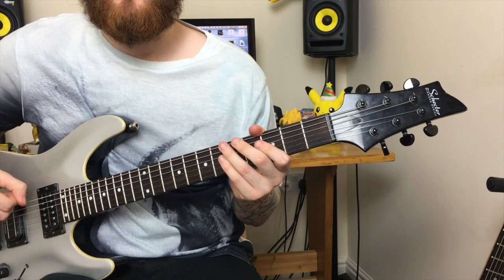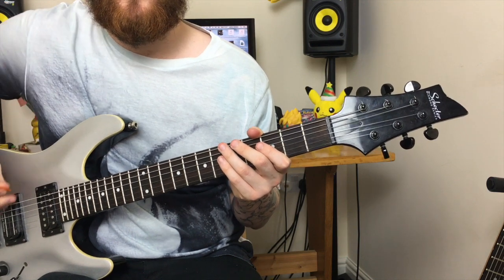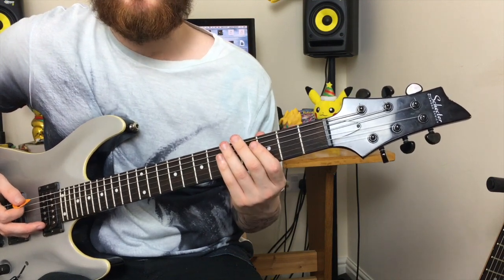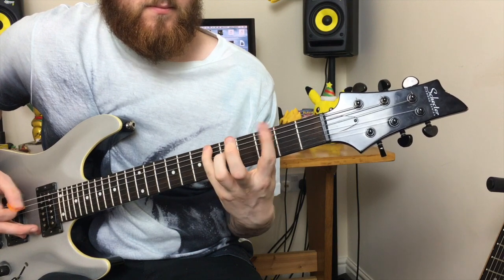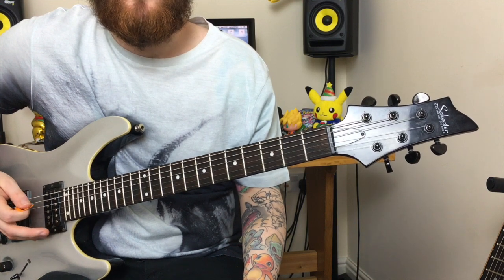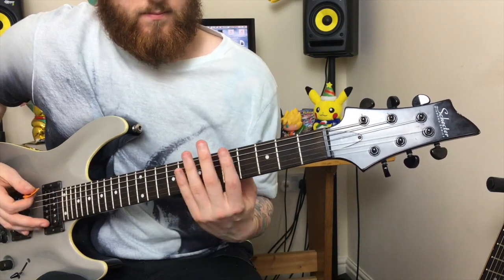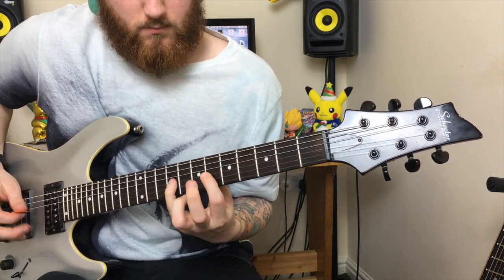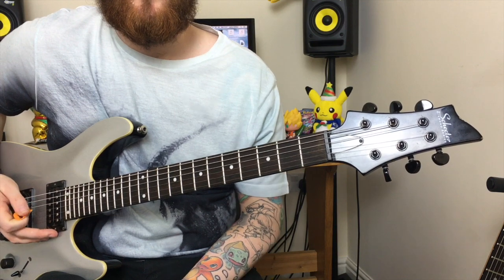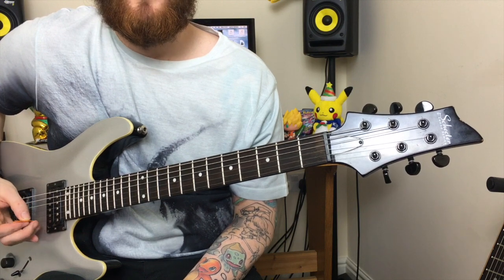This riff mainly uses the low C string and the 2nd G and C strings. The first part uses the frets 6, 3, 5, and 0 on the low C string. The next part of the riff is probably the trickiest — it's a chromatic run using minor 3rd riffs. That's the bit you'll probably struggle with the most as a beginner, but slow it down, use a metronome and work your way up.